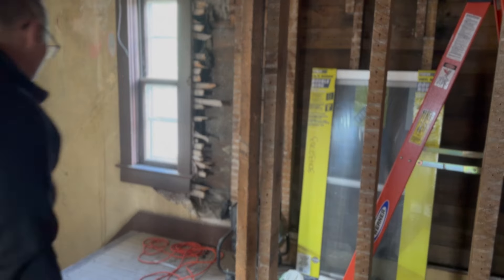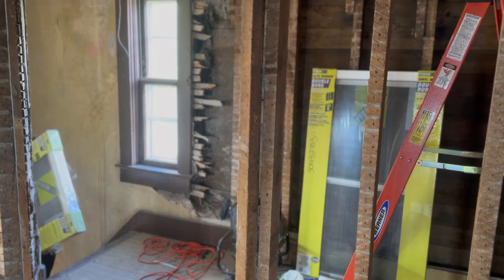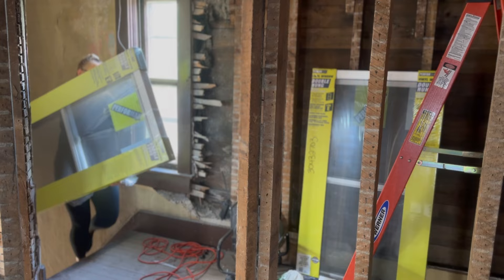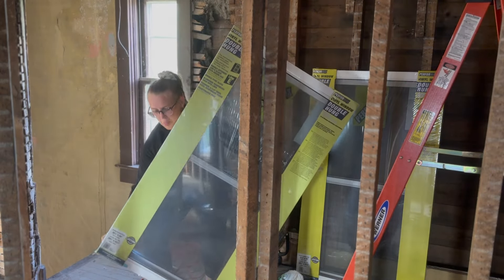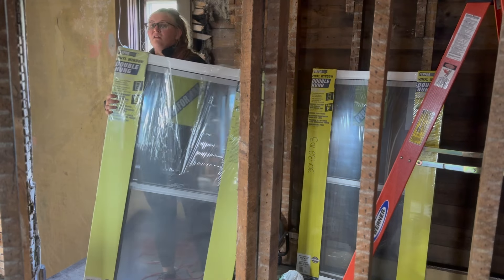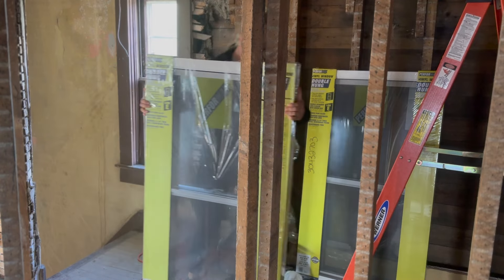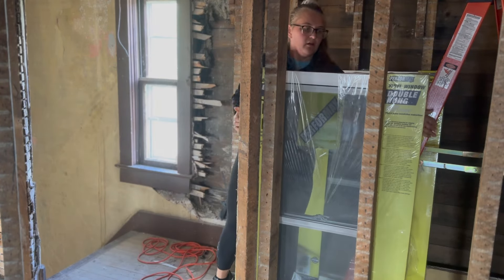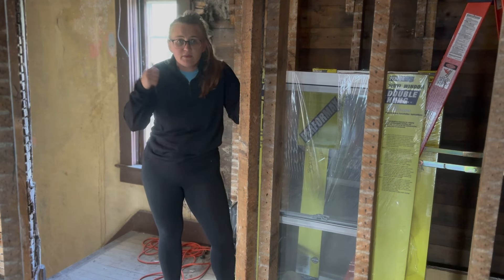Now I am bringing windows upstairs, and I will fill you in on how that went right now. Hauling all the windows up here.